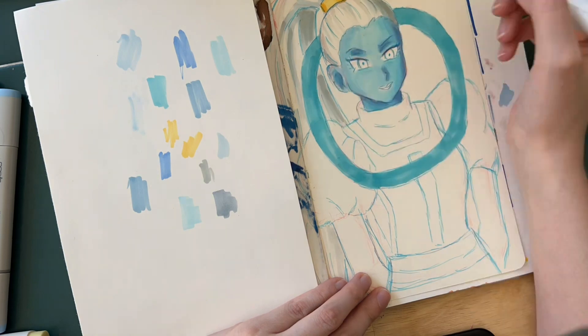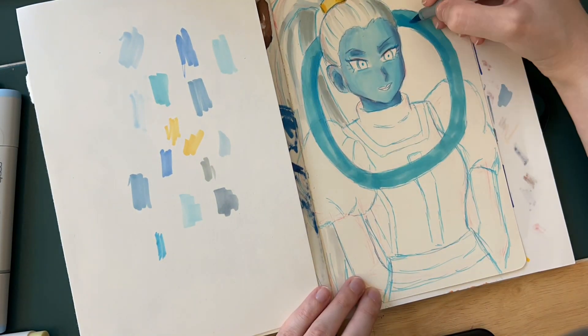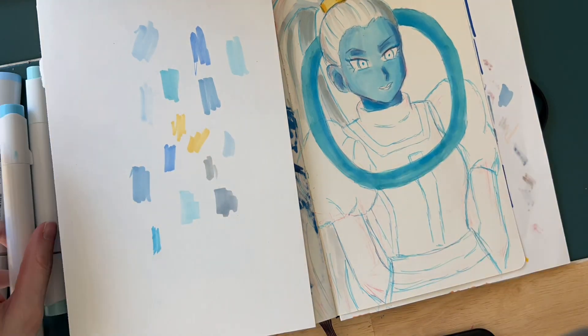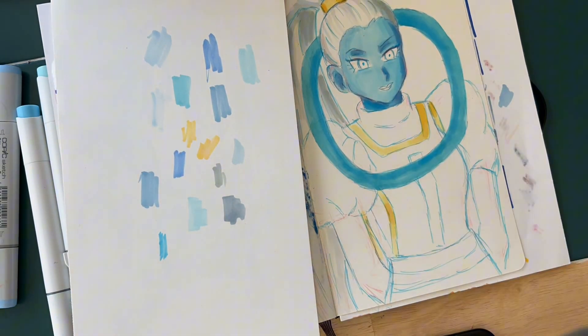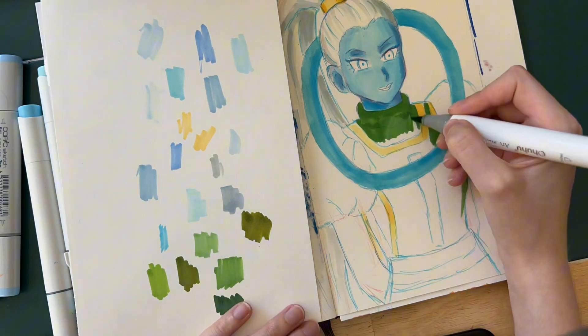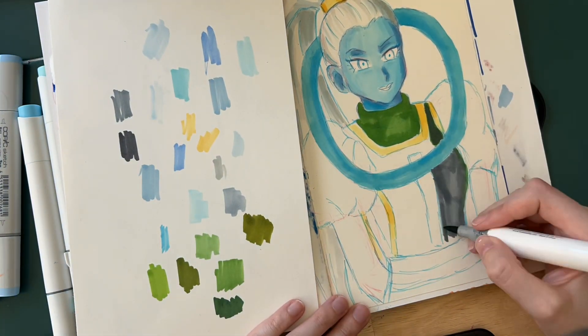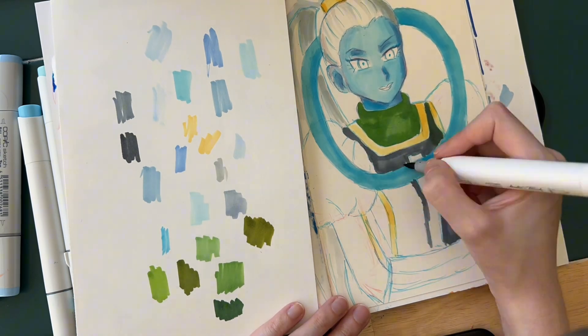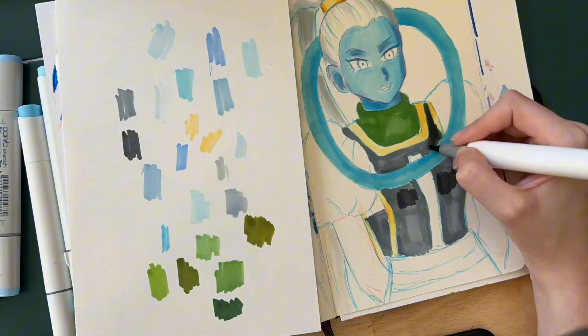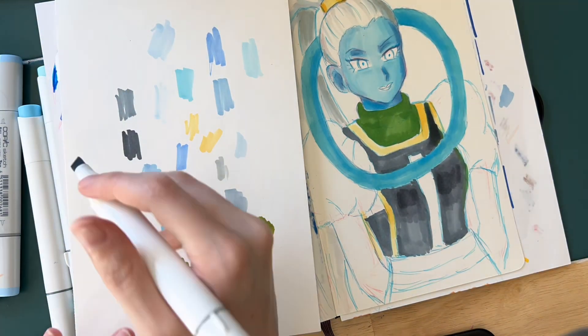For my process with alcohol markers, I go ahead and lay down the base color, then find the next darkest shade and put in the shadows, then darken them from there. I also test them on a piece of paper prior to picking the colors, just so that I know what colors I want to use.